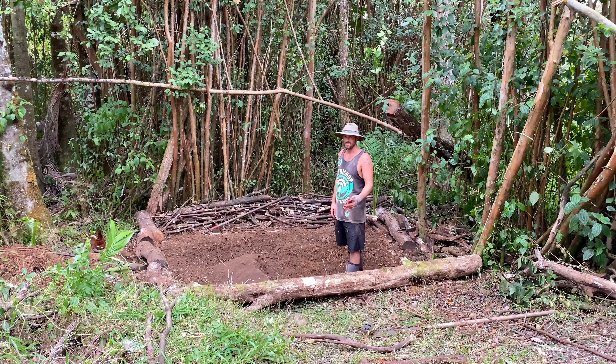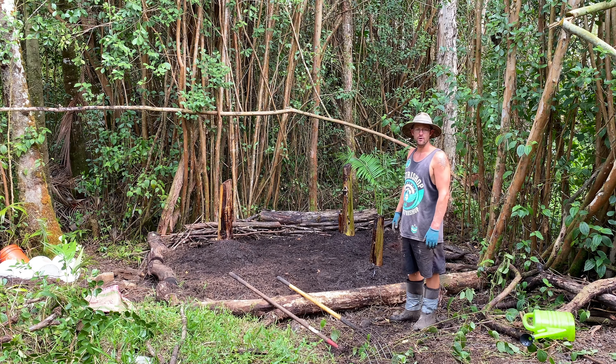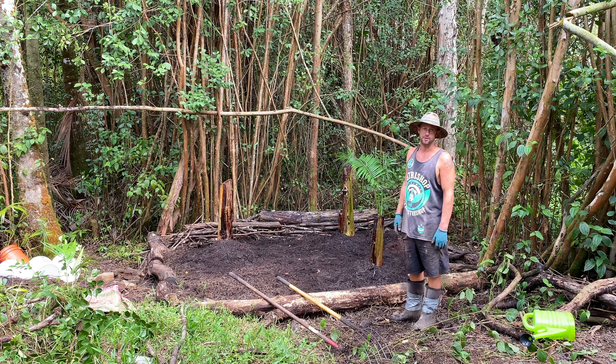The only thing left to do now is put some logs around them just so the chickens can't dig them out, because they love to do that with freshly planted plants. Then I'm just going to add a ton more mulch periodically until these get going. Bananas are super heavy feeders — they want tons of mulch and tons of fertilizer, so it's hard to give them too much. You can even pee on them every day — it's not a problem.